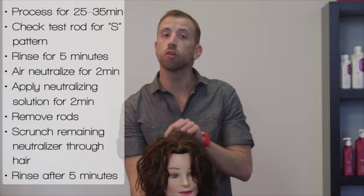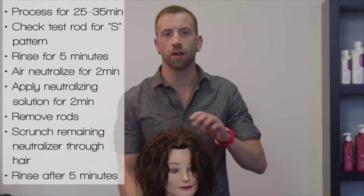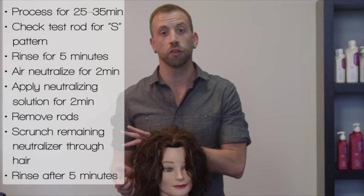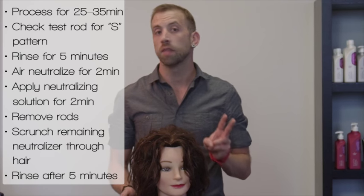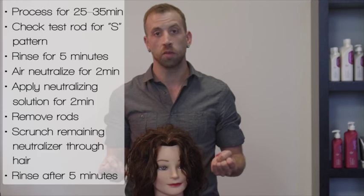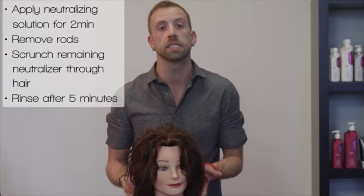We let the perm process for about 25 to 35 minutes. We check that one rod we fully saturated in the back for a perfect test curl — what you're looking for is unwinding it, pushing it forward, and getting a great S pattern to form. As soon as that happens, rinse for about five minutes, then air neutralize for two minutes, then apply neutralizing solution for two minutes. Take the rods out, scrunch the entire hair with more neutralizing solution, then rinse completely after five minutes with the scrunch.